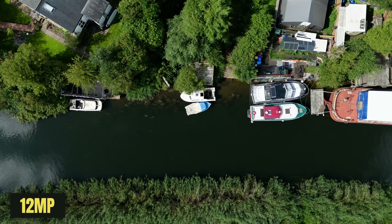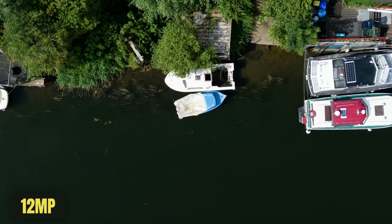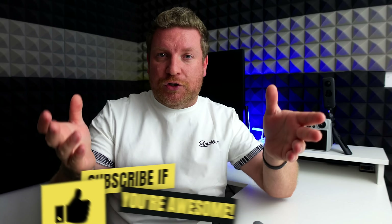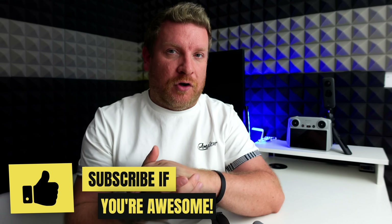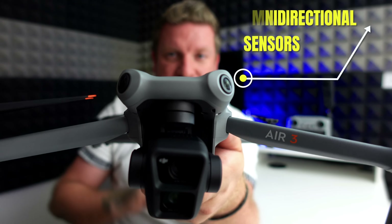I also want to demonstrate the 48 megapixel versus the 12 megapixel, so let's pop both on screen — same image, same place, nothing changed, just switching between 12 and 48. Then I'll zoom in to around 200% so you can compare the details between the two and decide which setting is best for you. I'm not the type of YouTuber that's going to tell you the best settings — I'll always give guidelines but it's about finding what works for you.